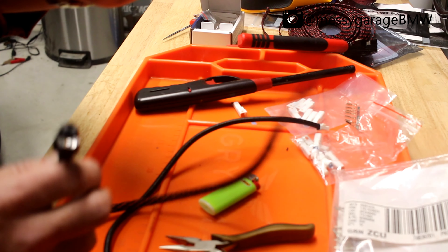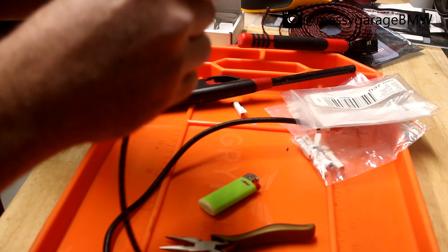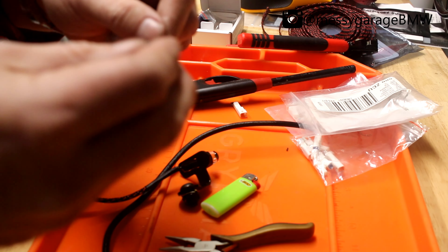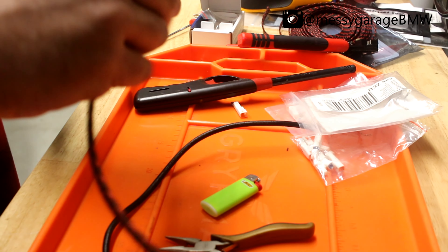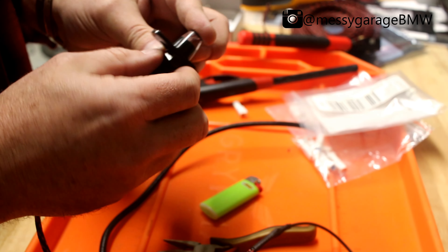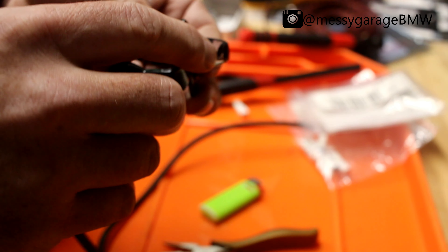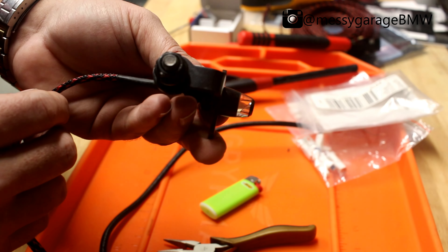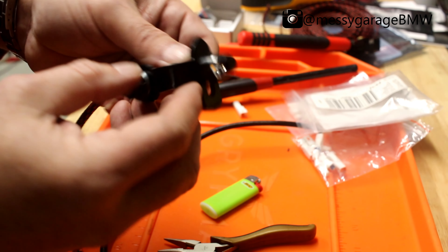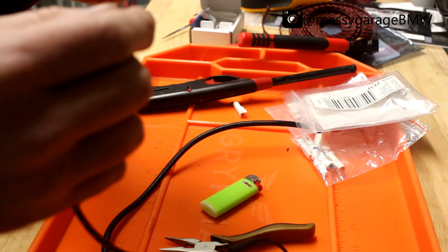I'm going to orient my turn signals with the brackets up. I'll get this on the bracket and work with it from there. There's a certain way to orient the turn signals once you get them on, because there's actually a little cutout — almost like a lens inside this glass dome that takes the LED light and projects it straight out. So you want to get that lined up with what's going to be the front.